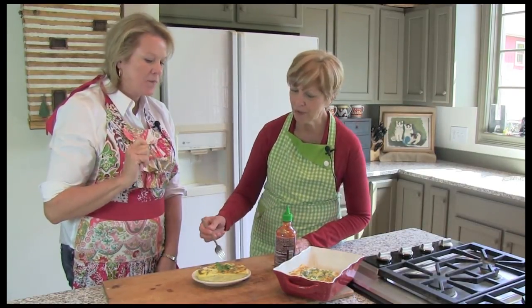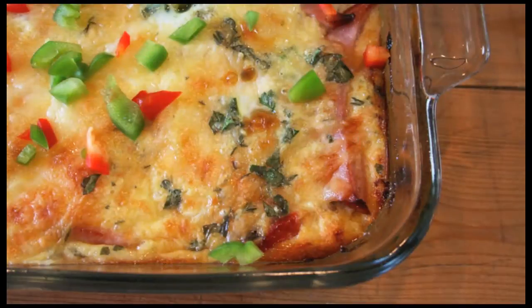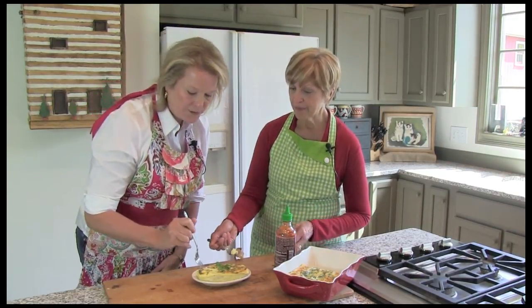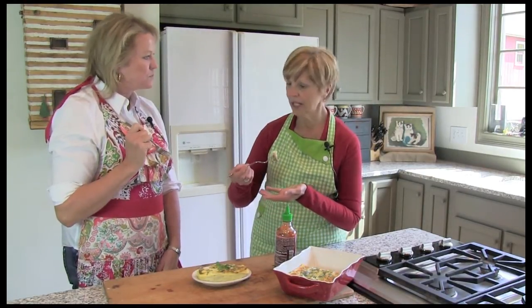Oh, that cheesy goodness. This is delicious. Oh my gosh. You know, we could have saved a few peppers to put on top just to brighten it up a little bit. And this would also be nice made in a muffin tin for individual ones — it would be a whole lot faster to cook that way too. It really, really is delicious. For holiday brunch or a special luncheon, anytime a special occasion — this is perfect.